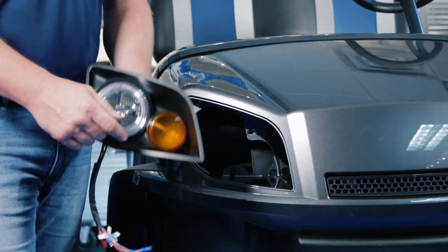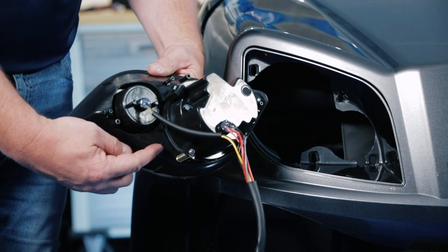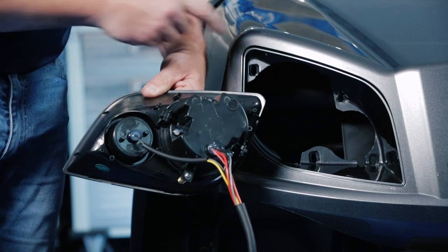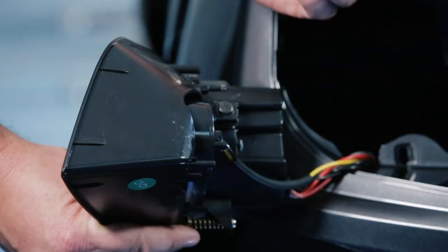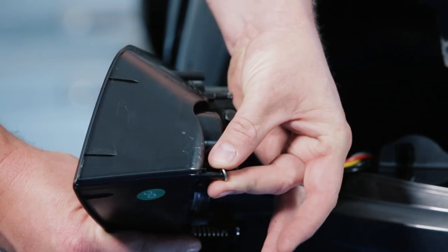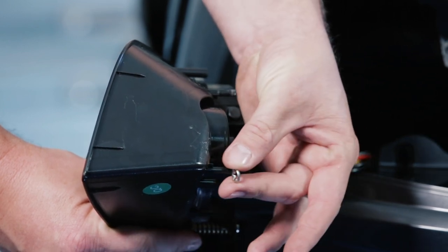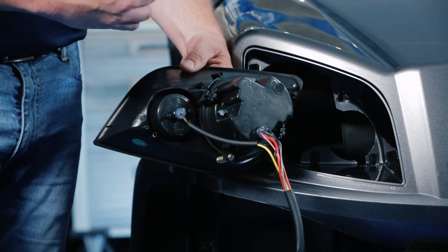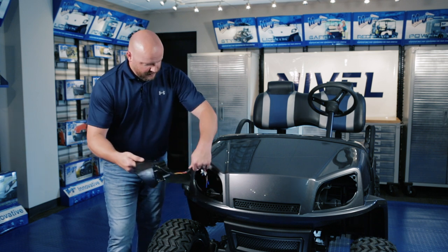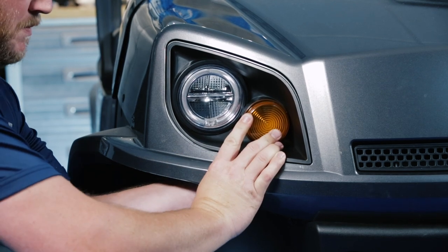We're going to install our headlight by inserting it into the front cowl at the four holes indented here. You'll notice the four smaller barbs on the backside of the light. When we push the light through, we're going to take the included barbed rings and push them on the backside to secure the light to the cowl. When you put the rings on, make sure the barbs face away from the light so that they grab onto the pins. We're going to use a socket to help push the ring onto the pin. When you put the light in, the turn signal will be towards the inside of the cowl.